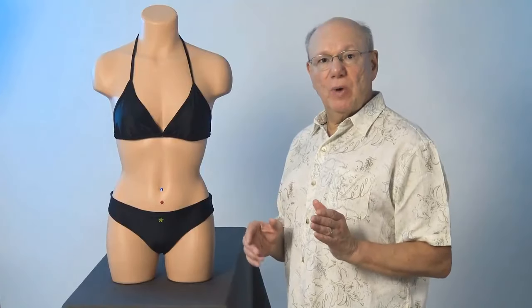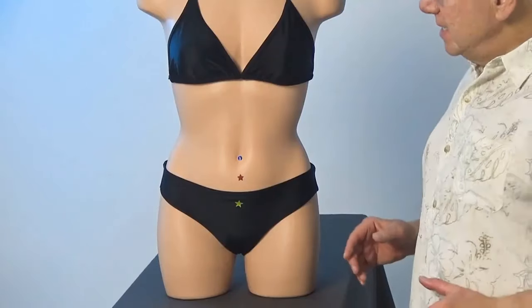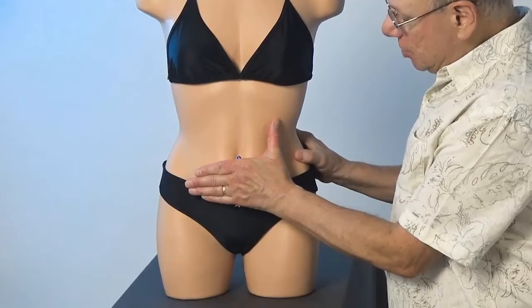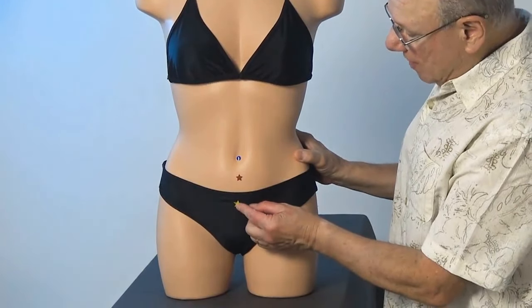Conception Vessel 3 is located the width of one hand below your belly button. To find Conception Vessel 3, place the knuckle of your index finger just below your belly button and find the point that is just below that.